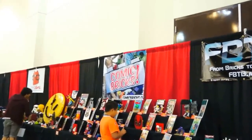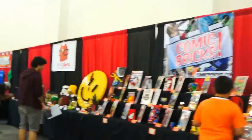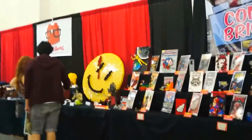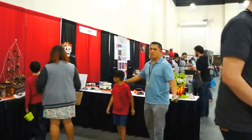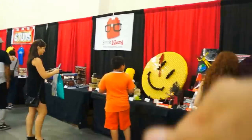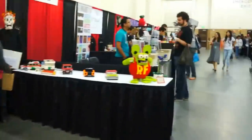Alright, well, there you have it — this year's annual Designer Con in Pasadena, 2014. The annual Lego display. Thanks for watching, guys — leave me any questions and comments down below. Give me a thumbs up, and we'll see you at the next one. Bye-bye.